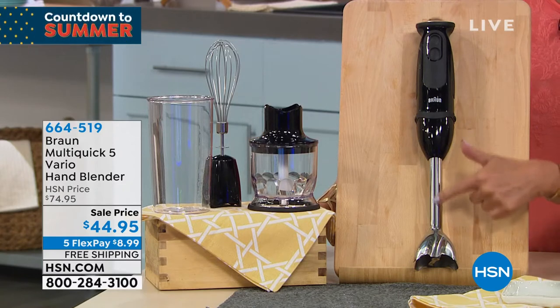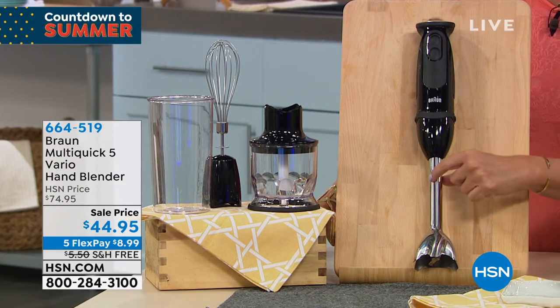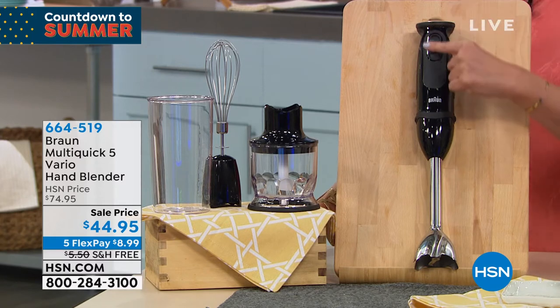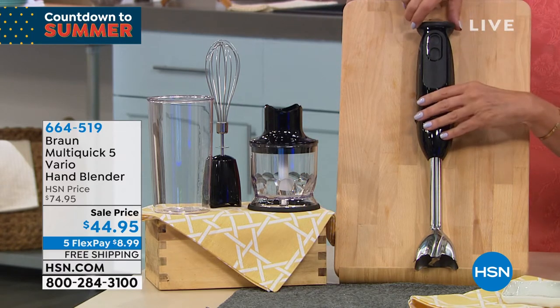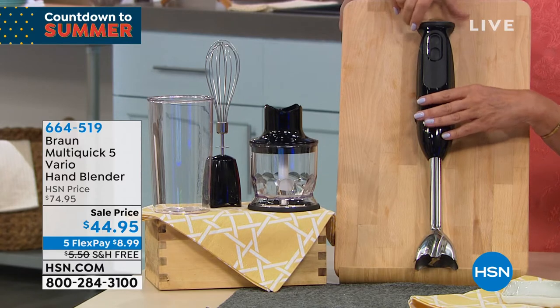This is the one you want, and you want it because of this: it has that really steel part to the blender that is going to give you the power that you want. The ergonomic, beautiful design is incredible. And you get so many ways to use this, because this is what most immersion blenders do not have — a sliding power scale. You can go up a little bit, as much as you want, or just a little smidge.